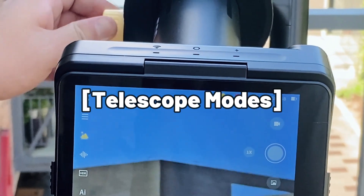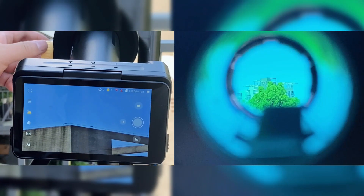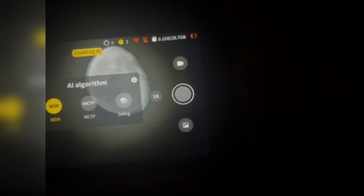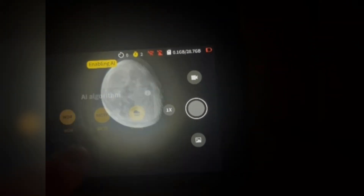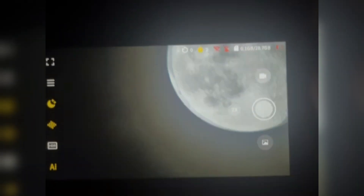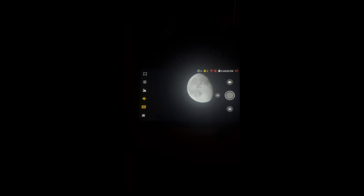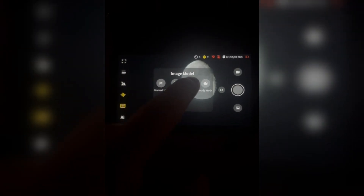Let's take a look at the telescope modes. The TW2 is equipped with several viewing modes, all enhanced by AI. Whether you're observing a bright planet or a distant star cluster, the AI helps adjust the settings automatically, which is a significant improvement over the manual adjustments required with most traditional telescopes. This makes the TW2 not only user-friendly but also incredibly efficient, especially for beginners who might find the technical aspects of telescope operation daunting.